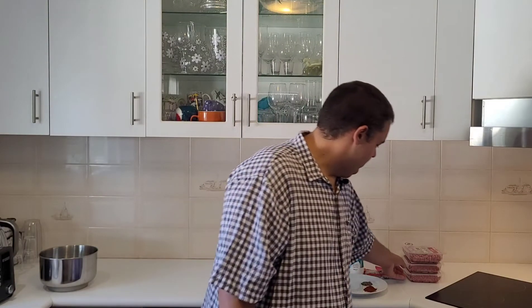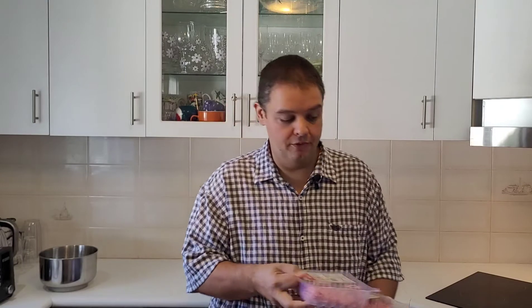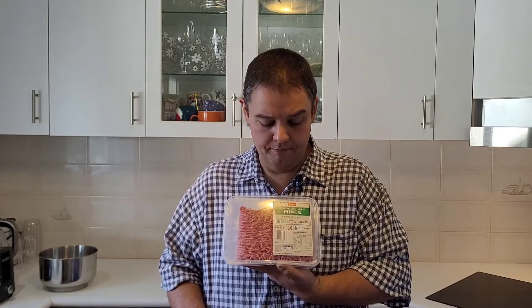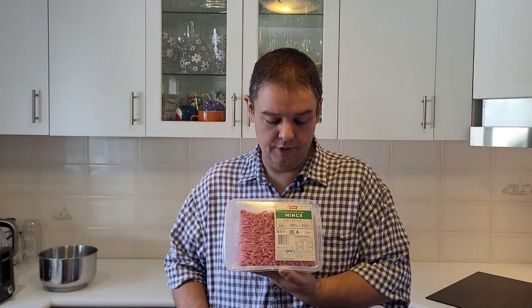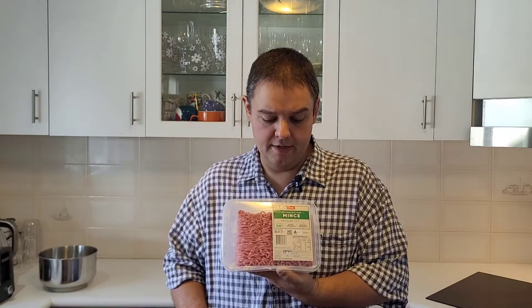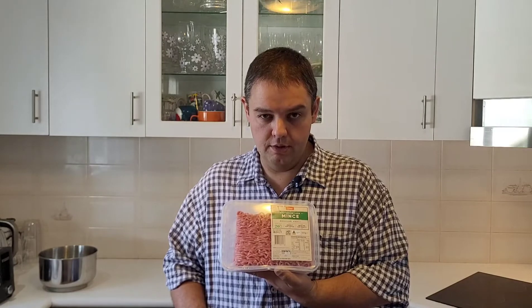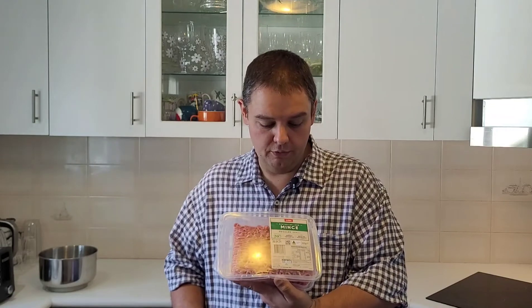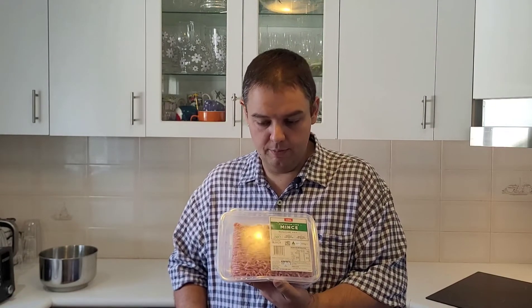To make this particular recipe, what we have here is one kilogram of beef mince. The beef mince I chose is the regular mince with 20% fat. The reason you use this version with more fat is because it makes the sausages a bit more soft and fluffy. If you use very lean beef mince, it makes it quite a lot tougher and drier. So we've got one kilo of beef mince, 20% fat.